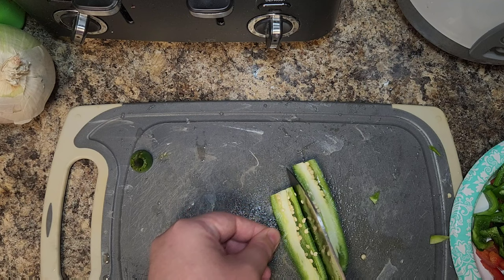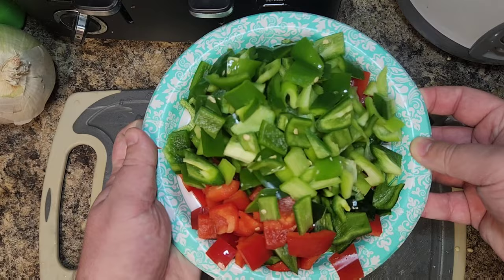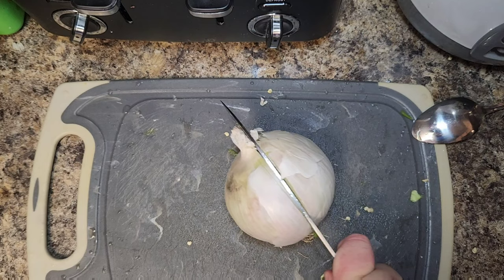Then we're going to slice our serrano open and use a spoon to remove the seeds from the inside. If you like your chili even spicier, leave the seeds in — the seeds and veins are where all the heat lies. And then you'll have a big plate of peppers, that's five peppers total.